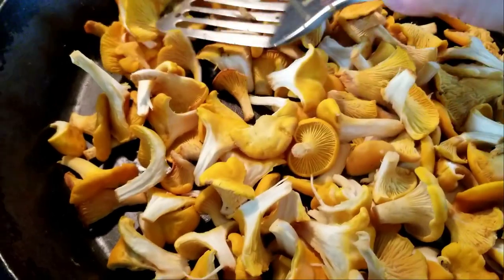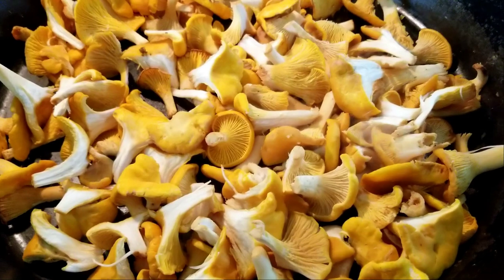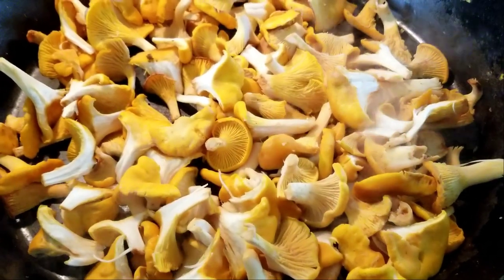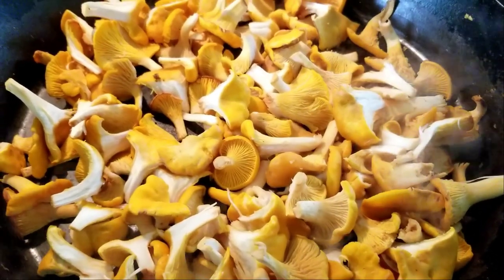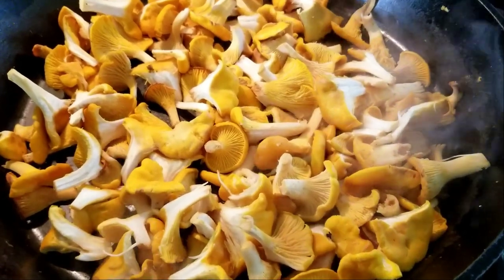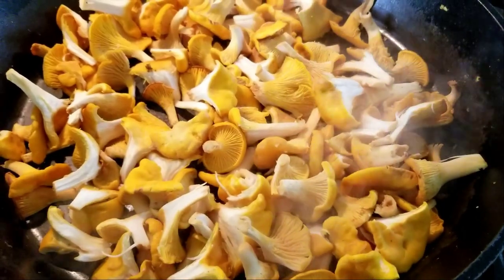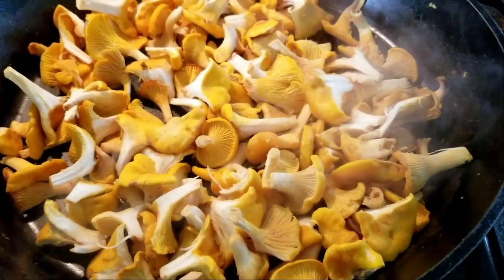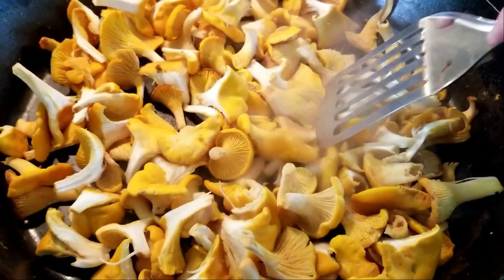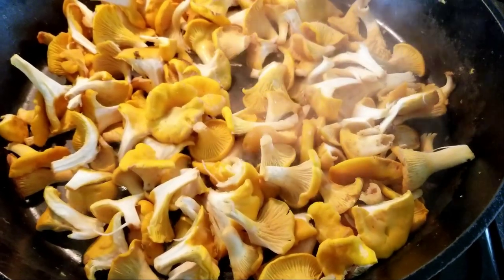These have been washed. I know some of you cringe about washing chanterelles, but if you live in Florida and you don't want to eat sand, wash them. After I wash them I put them on a kitchen towel — a tea towel — and once they've dripped off I put them in the fridge overnight in a bowl wrapped in another tea towel so they dry out. They're actually drier than they would have been before washing, so washing is no problem if you prepare correctly afterwards. I'll just let this simmer for the juices to come out — no salt, no spices, nothing added at this point.